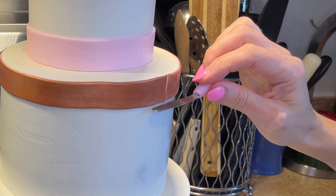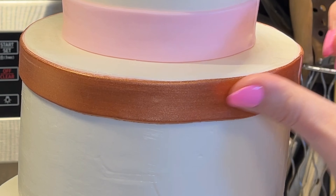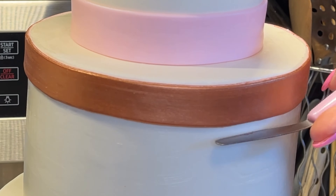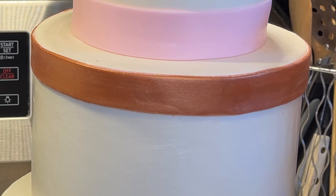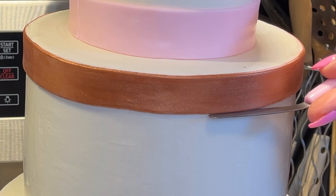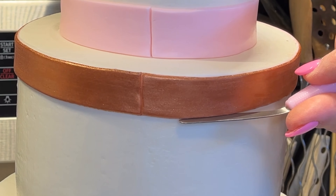I need to wipe my hands because now I have rose gold all over them. This strip isn't perfect, so I take a palette knife, look at the cake from down below, and push it up from the bottom and down from the top to make sure it's in a perfectly straight position. Right here it's sticking up at the top too much — I press it down. Down here it's hanging too much — I push it up. It's just something you have to look at and see.